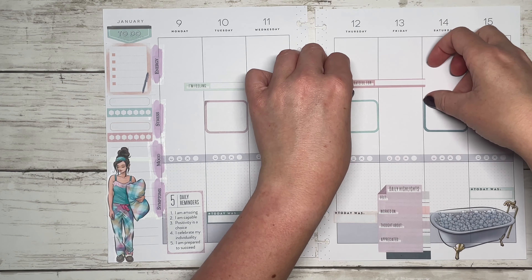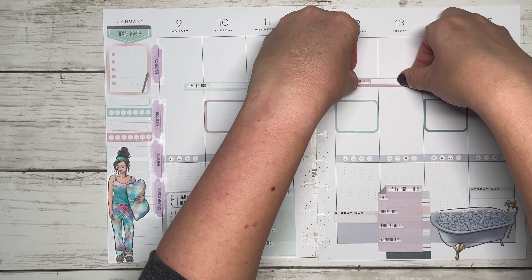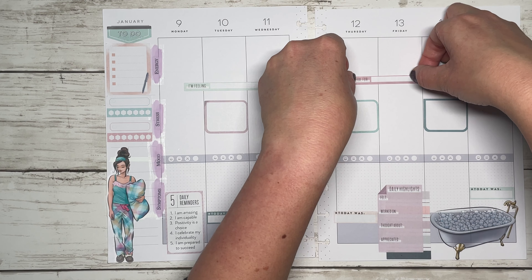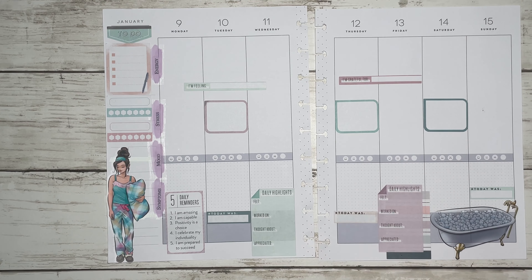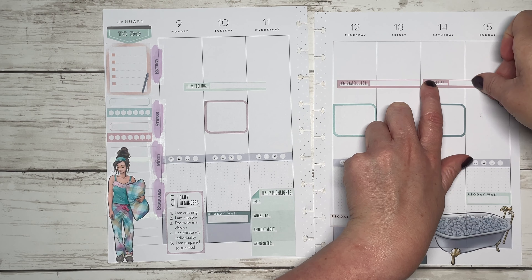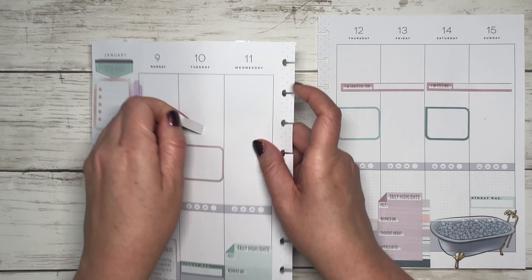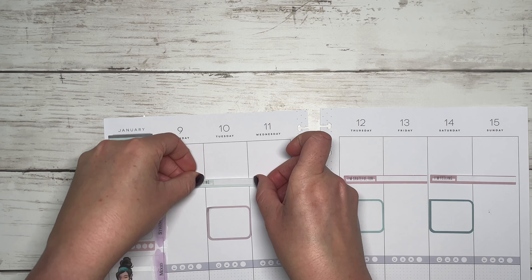I have some more 'I'm feeling' stickers and I'm going to use those as a divider between energy and stress. Last year when I was using this layout I used washi tape and made lines — this year I'm not really doing that as much. I might go back to it; it's definitely decorative and cute. I also have 'I'm grateful for' stickers — these are pretty close to the size of the boxes so I'll try to center those up.